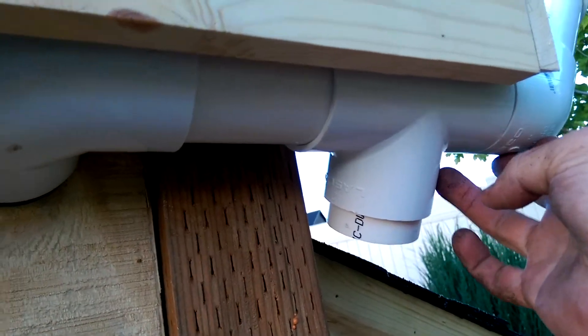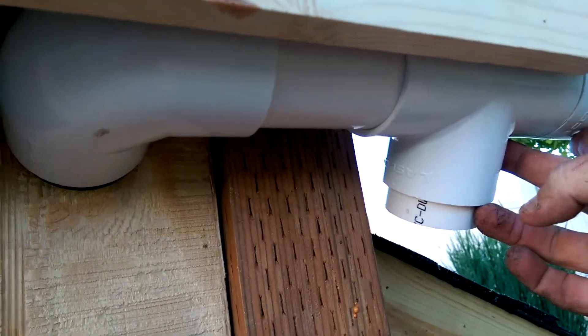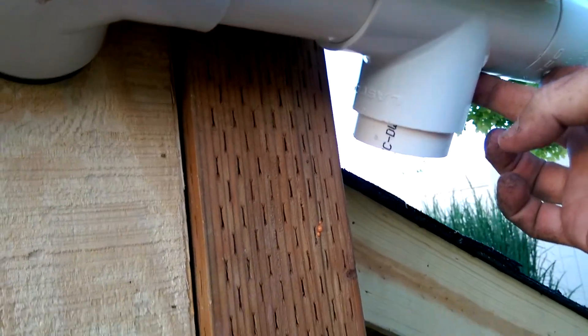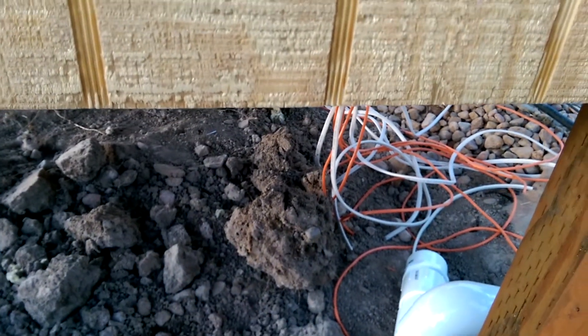This T at this point is at a 45-degree angle. It'll hit a 45 fitting and come down the post and go underneath the chicken coop. And that'll be the outside exterior watering.